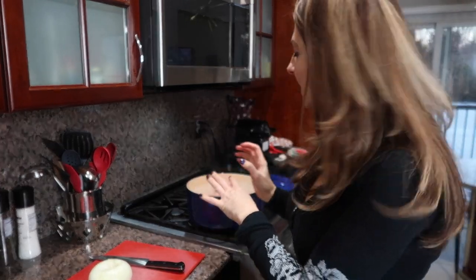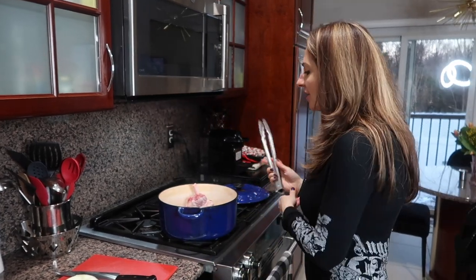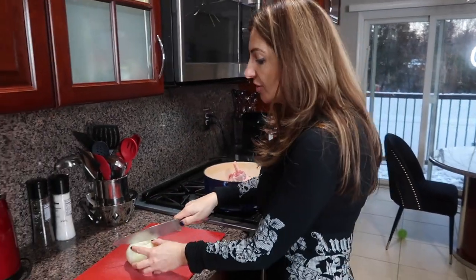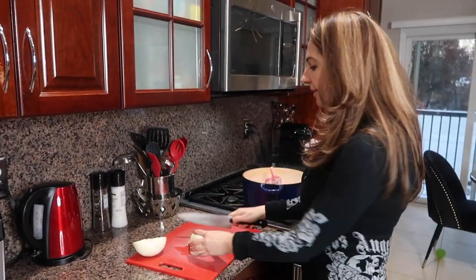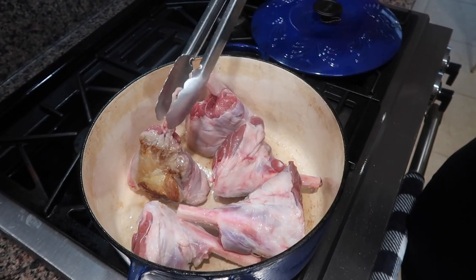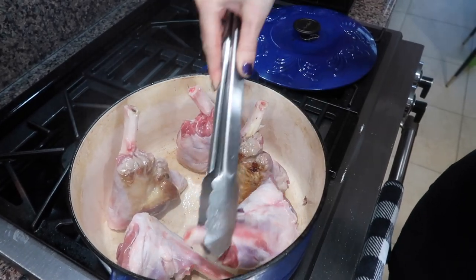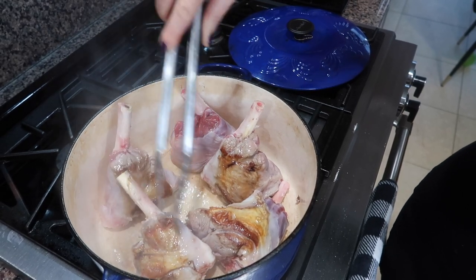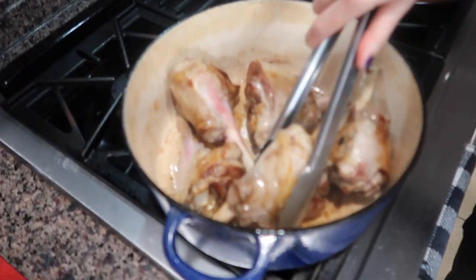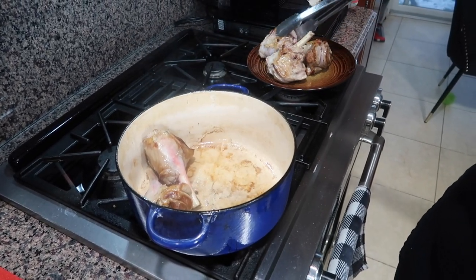When it's searing, you cannot turn the meat until it's fully browned, otherwise you'll rip the meat from the bone. Touch it a little — if it doesn't pick up easily, don't turn it. Meanwhile, we're just cutting onions. Once I try the meat and it easily picks up, I turn it and do all the sides. When I've seared all sides, I transfer it to a plate.